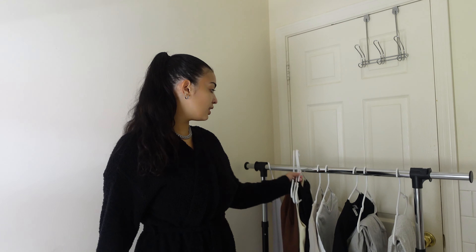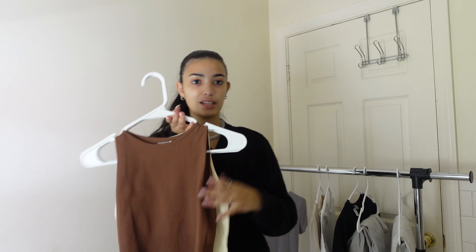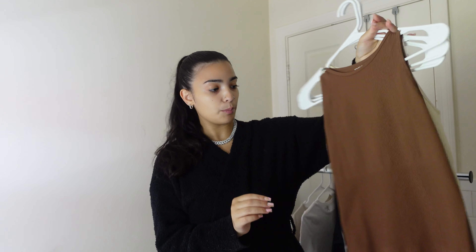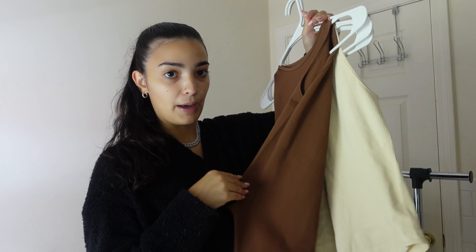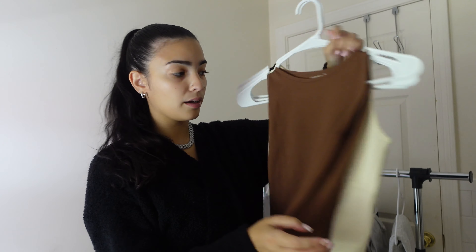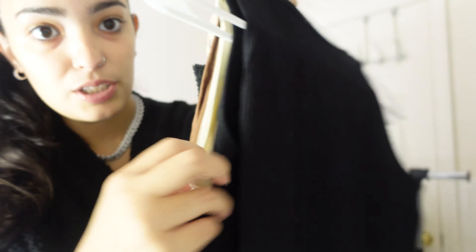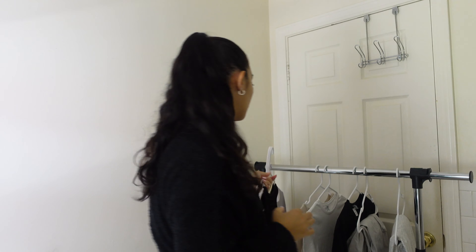The first thing I'm going to be trying on today is this 3-pack of bodysuits. These are from Amazon and it came as a 3-pack — I believe it was $24.99. They have a bunch of different colors you can pick from, but my pack I just got the brown, cream, and black. They are ribbed — here's the material up close. It is super ribbed and super thick material.